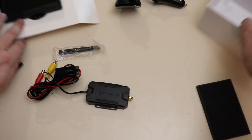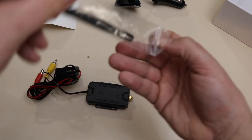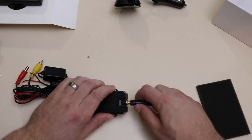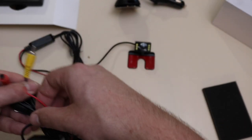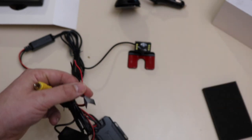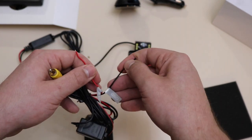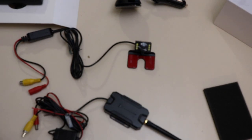So to get started, I'm going to screw on this transmitter antenna. These two wires connect into the reverse lights so it only shows when you're in reverse, and that's also the way it gets the power. So let's get to the install.